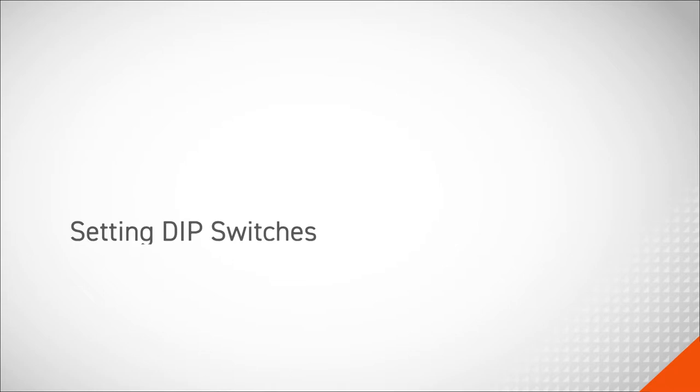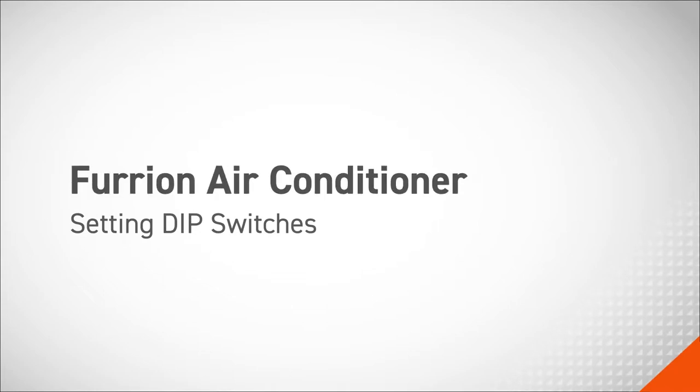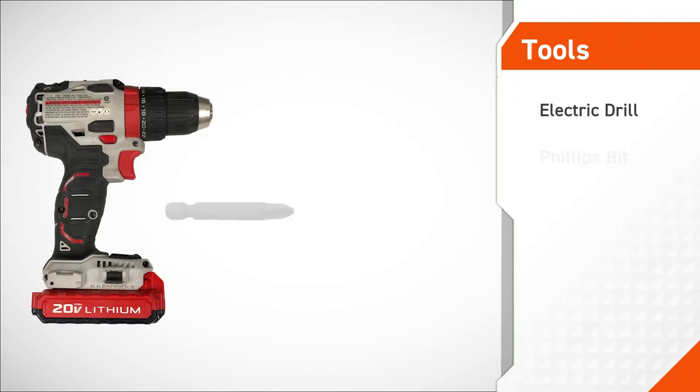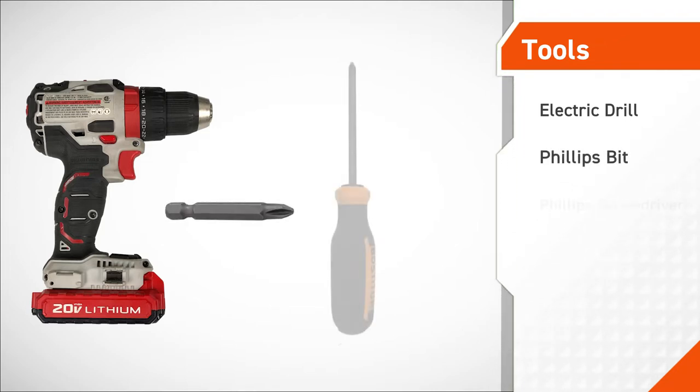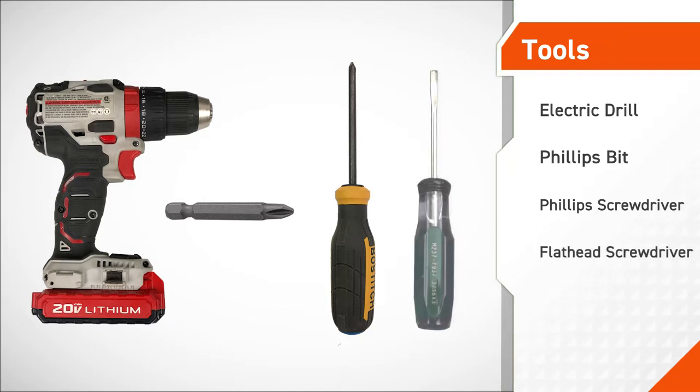In this procedure, we will be setting the dip switches on a Furion air conditioner. The tools required for this procedure are an electric drill, a phillips bit, a phillips screwdriver, and a flathead screwdriver.